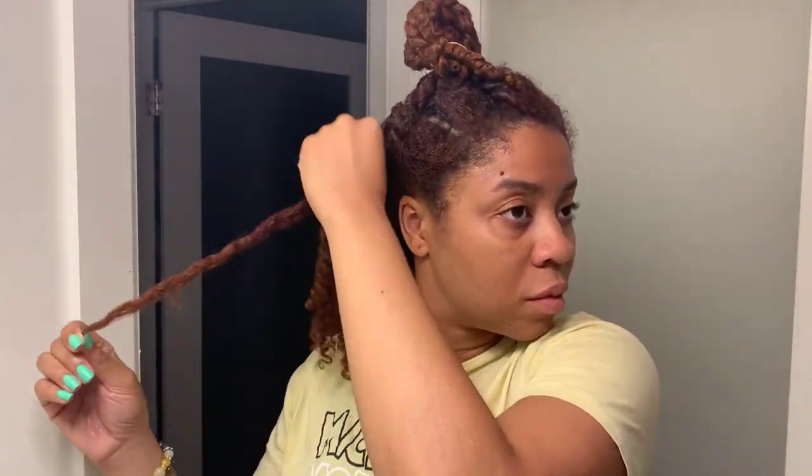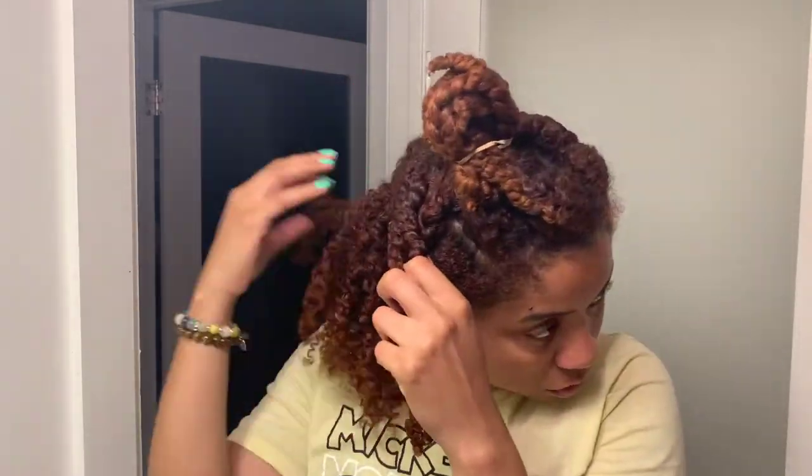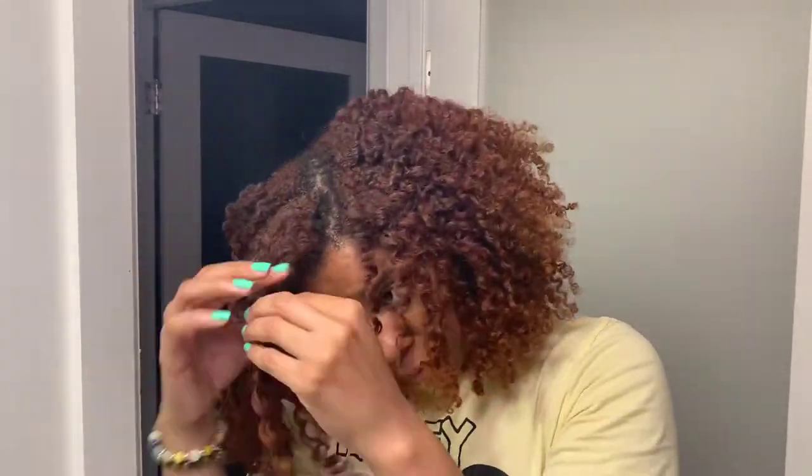Pro — and I don't know if it has to do with the sea moss gel mask or a combination of everything — but the separation of these twists: when I tell you they were separating like butter, no frizz, just beautiful. If you watch this video all the way to the end, girl, you've got to subscribe!